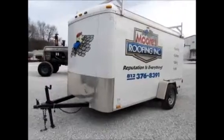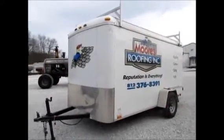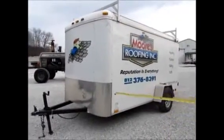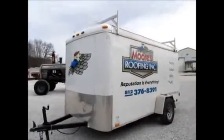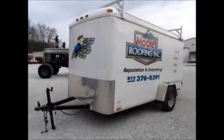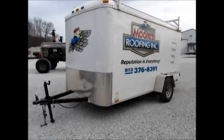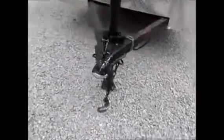We have an '07 Cargo Mate single axle trailer. It's six foot wide, 12 and a half foot long, six and a half foot tall. It's got a set of ladder racks on top, two doors in the back that fold out, and one side door. The tires look alright. This thing will pull about as fast as you want to go. Title's in order, two inch ball hitch.